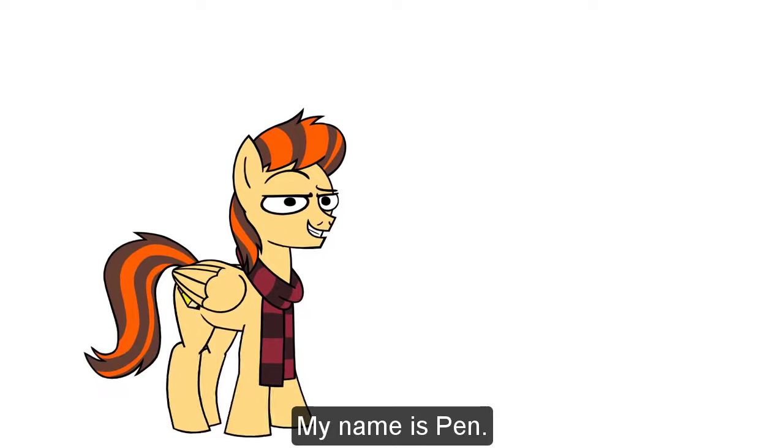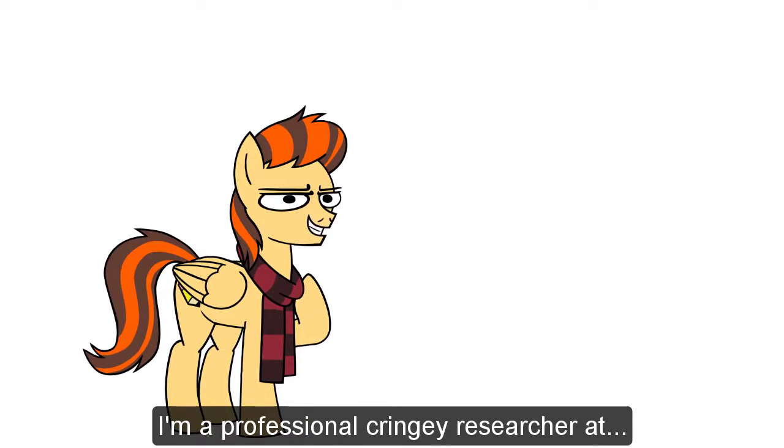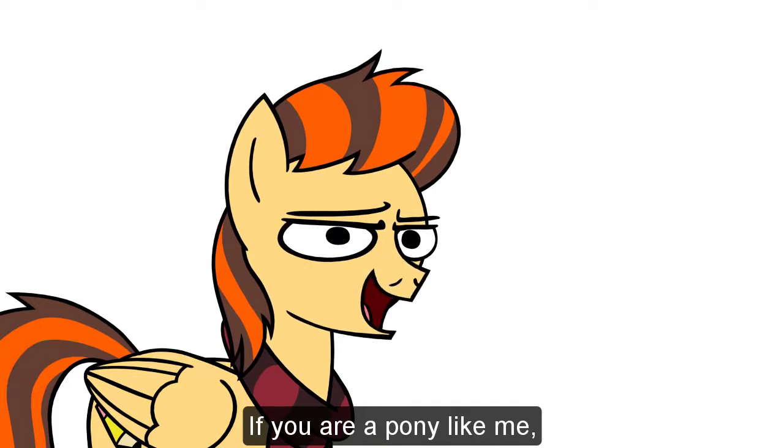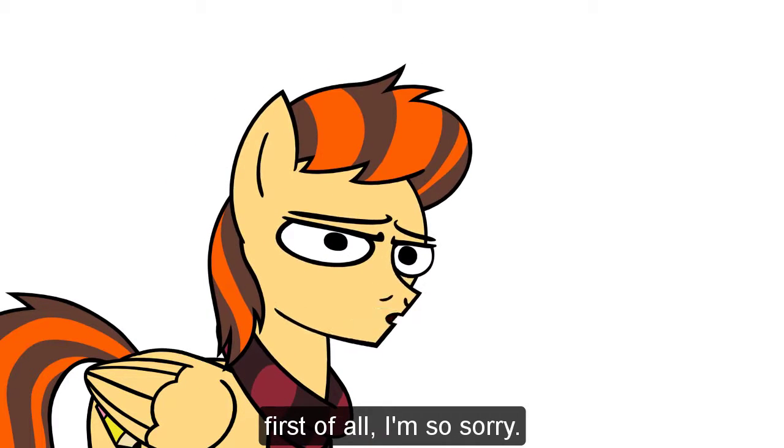Hi, my name is Penn. I'm a professional cringe researcher at the... my basement. If you're a pony like me, first of all, I'm so sorry.